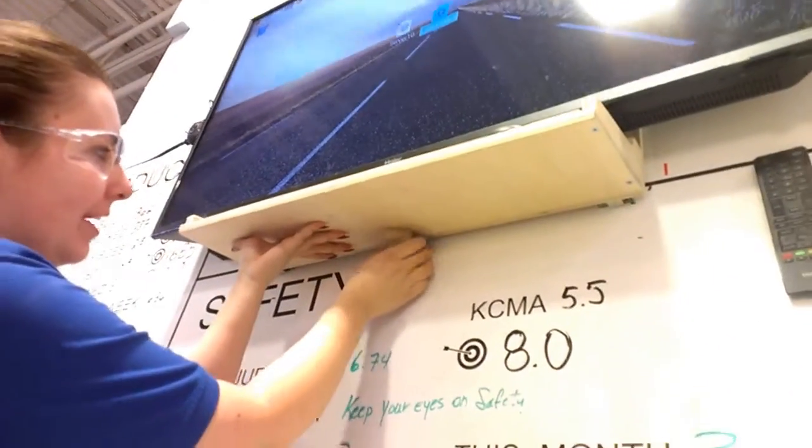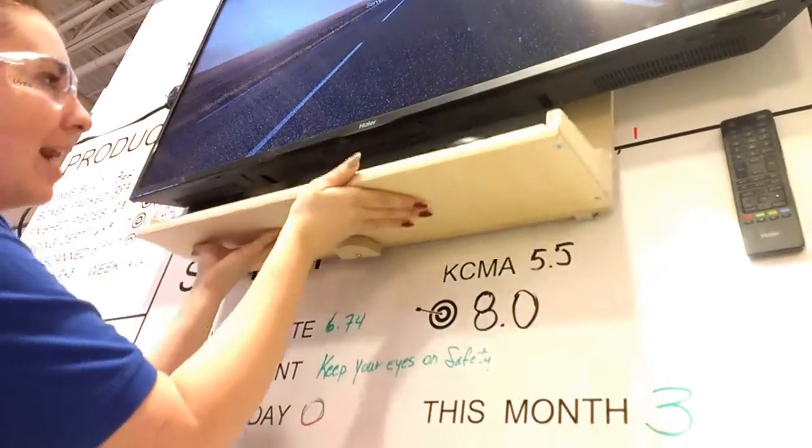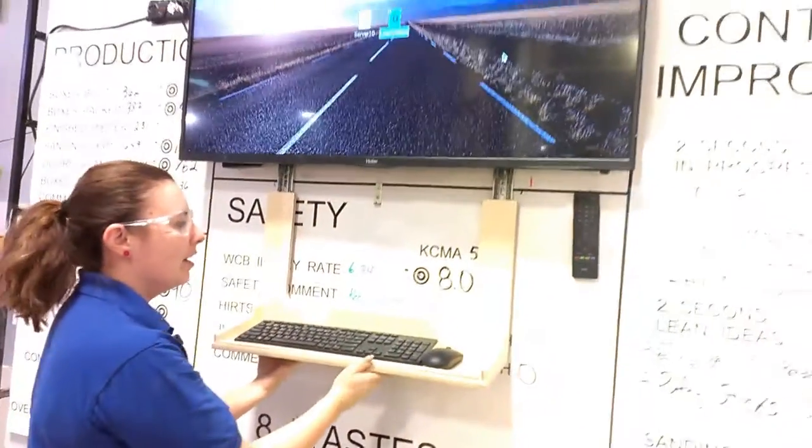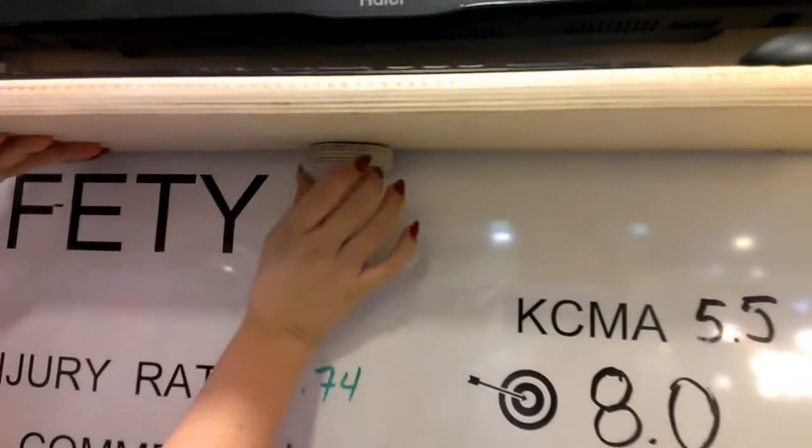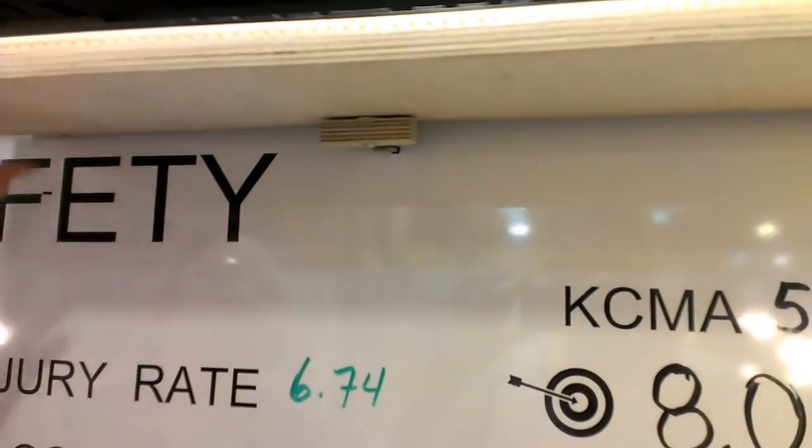So here we have to turn it like that and then it comes down — slide it down, all the way down. Ta-da! And I can use the mouse, do whatever I want to do, type in. It's awesome.